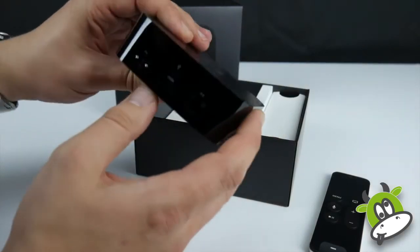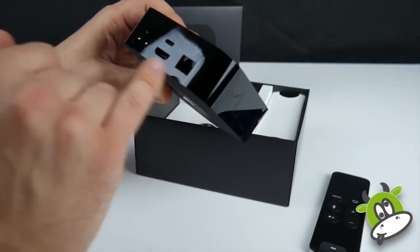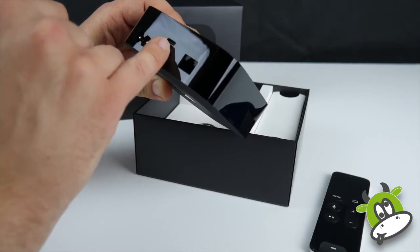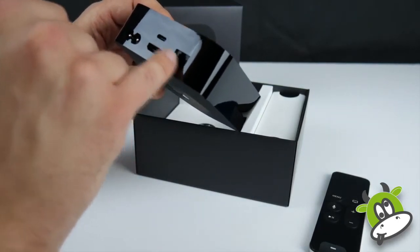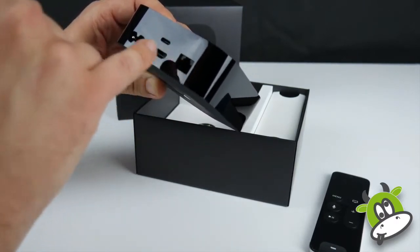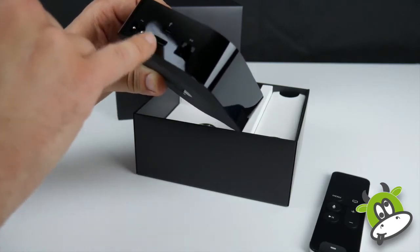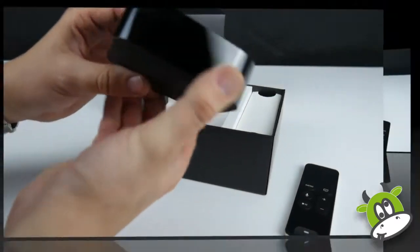On closer inspection: we've got an ethernet port, HDMI 1.4, and power. We've also got a USB-C port which can be used for diagnostic and servicing purposes. One thing we're missing compared to the Apple TV 3 is the optical audio out port, which is slightly annoying if you wanted to connect directly to your AV system. However, as long as you can support HDMI 1.4, that will obviously send audio out via the HDMI lead.